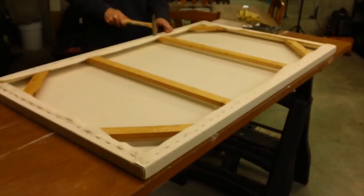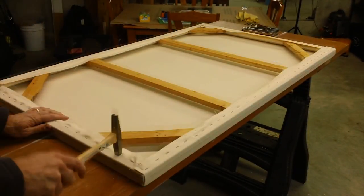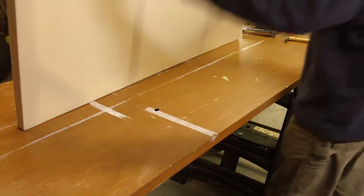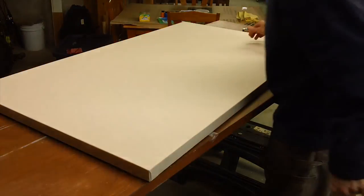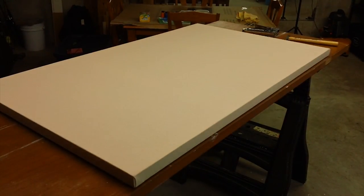Once I've got that done, I'll go around and tap in all of my staples to make sure there's nothing that's going to catch my fingers or the wall. And there I've got my gallery wrap canvas all ready to go and ready for the next step, which is priming.